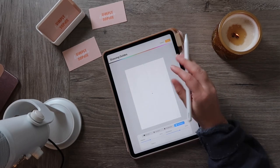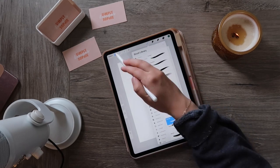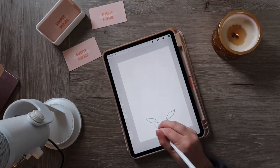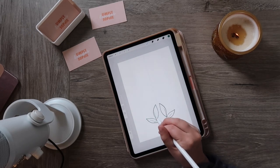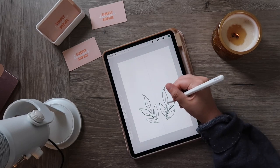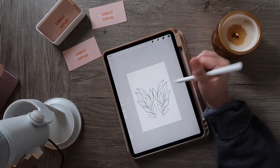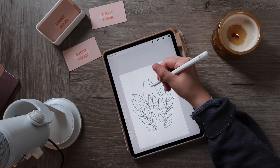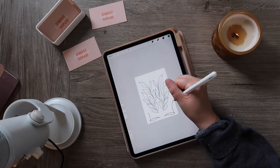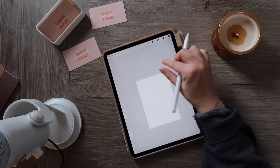If you want to draw something symmetrical — like have it repeat on the other side — you want to turn on the symmetry grid. Go to edit drawing guide and select symmetry. Now as you draw things, they'll also appear on the other side, giving you a perfectly symmetrical drawing. You could manually copy, paste, and duplicate a layer to achieve the same thing, but this way is much easier.